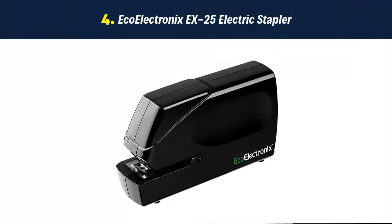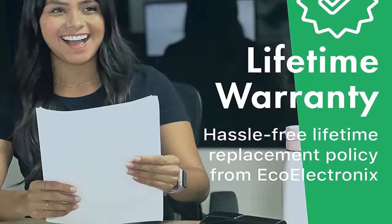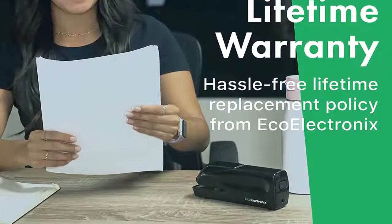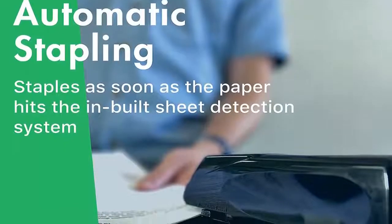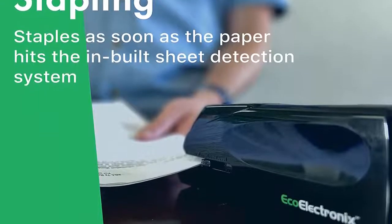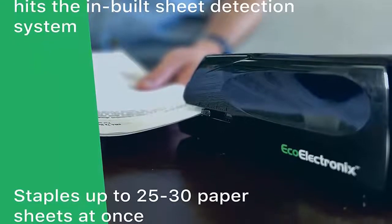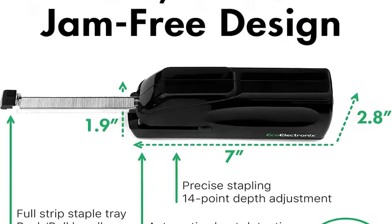Our list at number 4: Ecoelectronics X25 Electric Stapler. Powerful and quiet — the X25 office stapler can effortlessly punch through 25 to 30 sheets of paper with minimal sound and instant, accurate results. No more dealing with a mangled stapler or accidentally stapling too close or too far from the edge. Effortless precision: this ergonomic, jam-free desk essential features automatic sheet detection and precision guide settings, so you can say goodbye to sore hands forever.